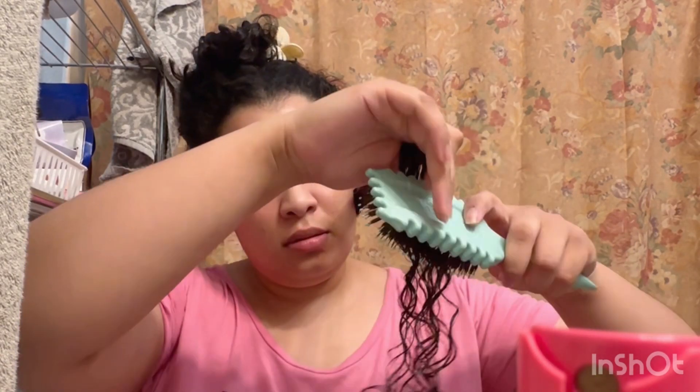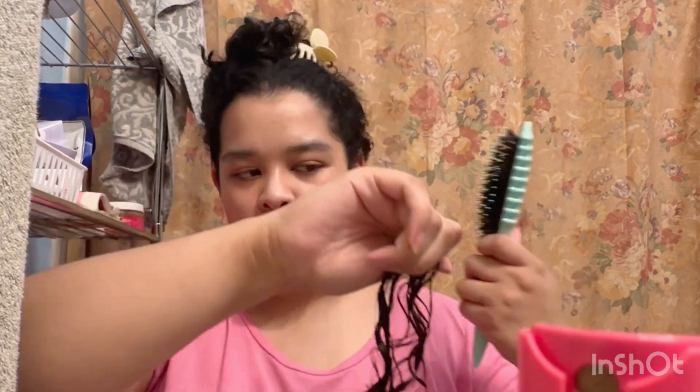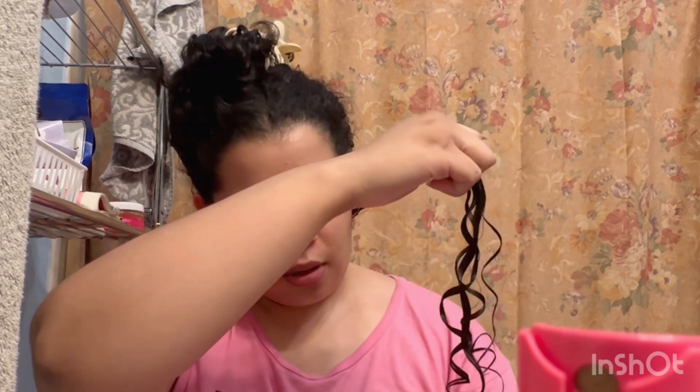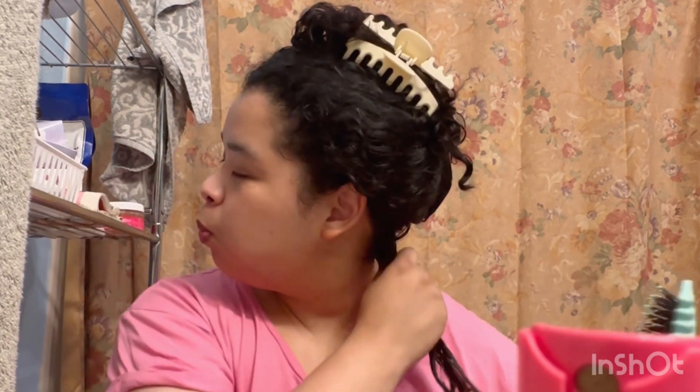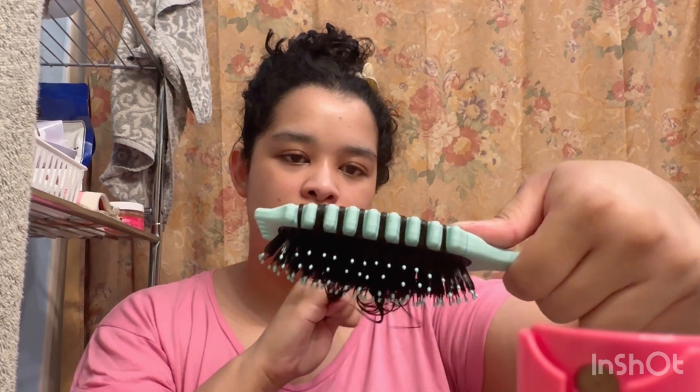I'll do the usual leave-in on the back, hydration, all that jazz, and then detangle with this brush. Always start from the ends and gradually go up. Do not force the brush too harshly into those tangles, because that just adds more damage to whatever is healthy nearby.